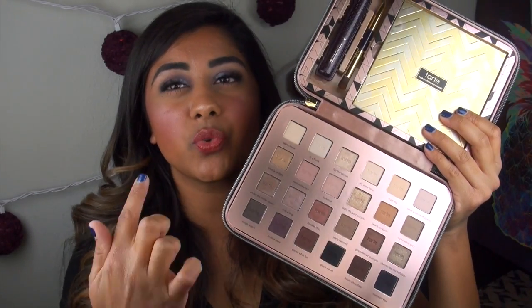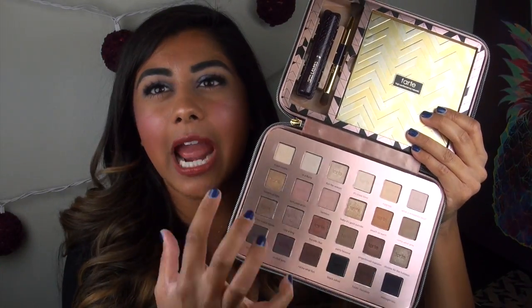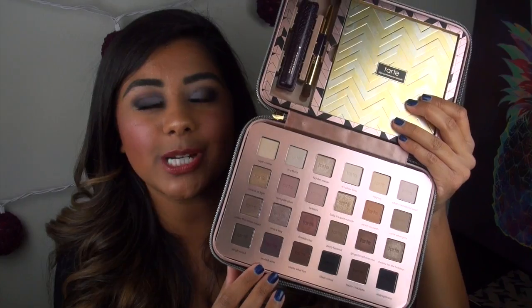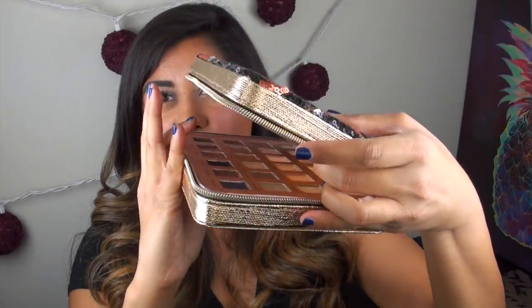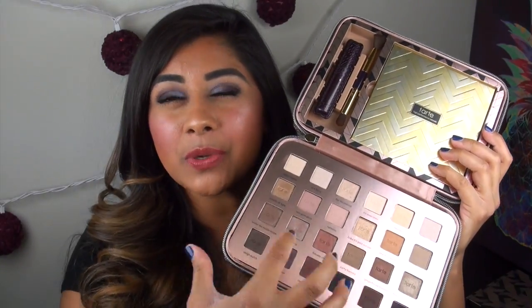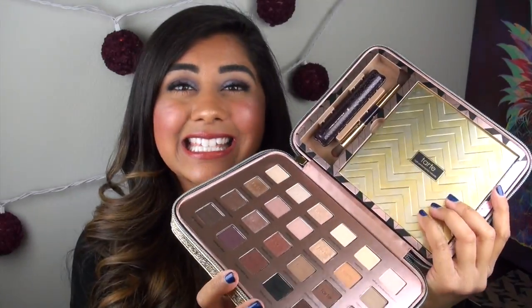Now we're going to jump into this larger section down here. This large section has 24 different eyeshadow colors. Something I definitely want to note, which is kind of unfortunate, is that you cannot pop this palette out of this giant case. So if you want to use this palette as a whole, the only way you can use it is stored in this case — unless you wanted to de-pot the colors and put them in a Z palette or something like that.